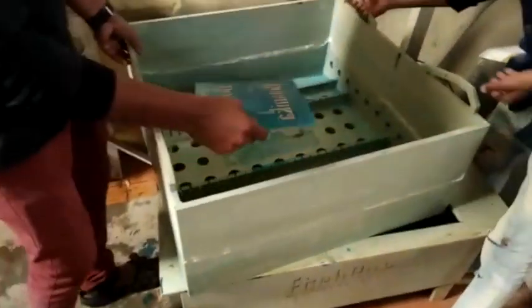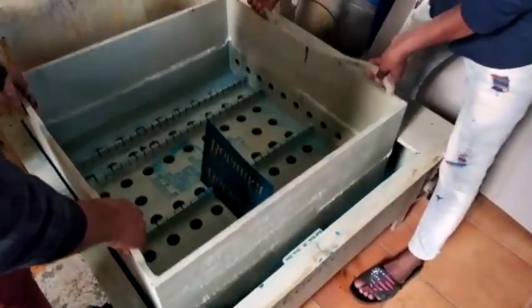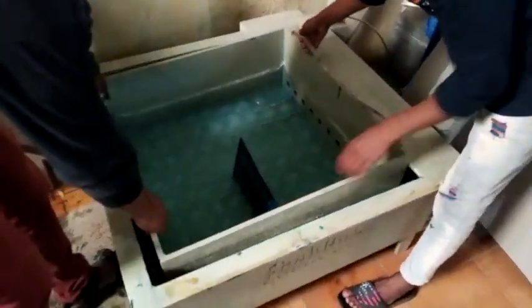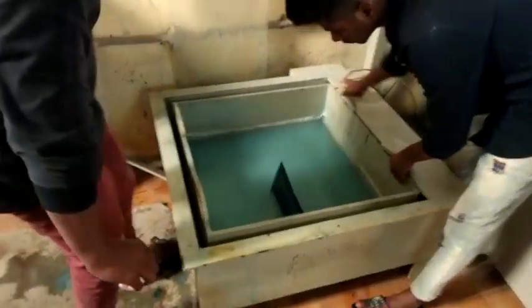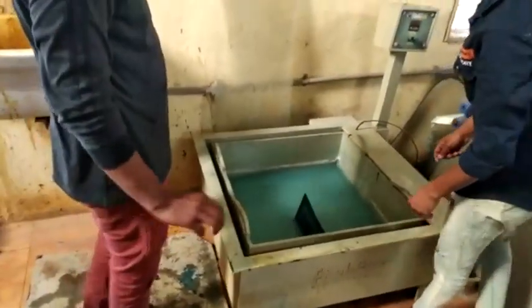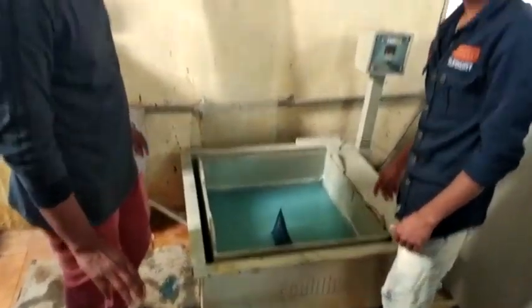We have to test the tank. After 5 minutes is finished, then I will just stick the tank.